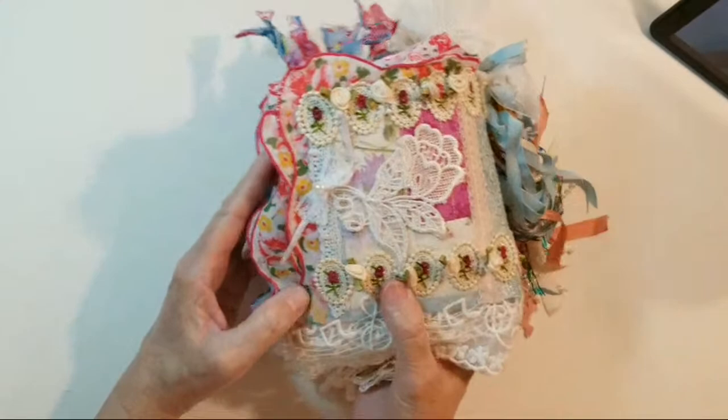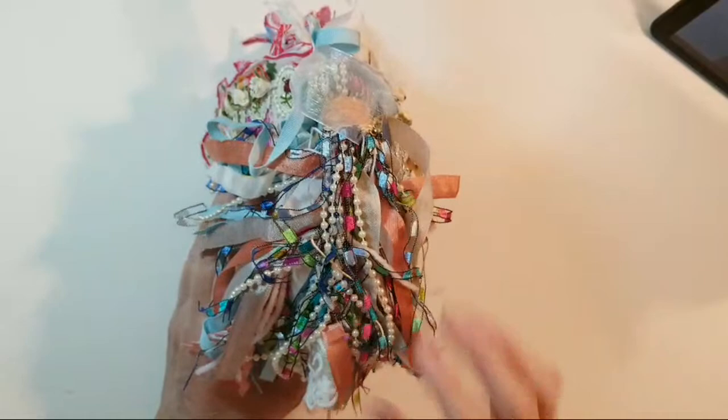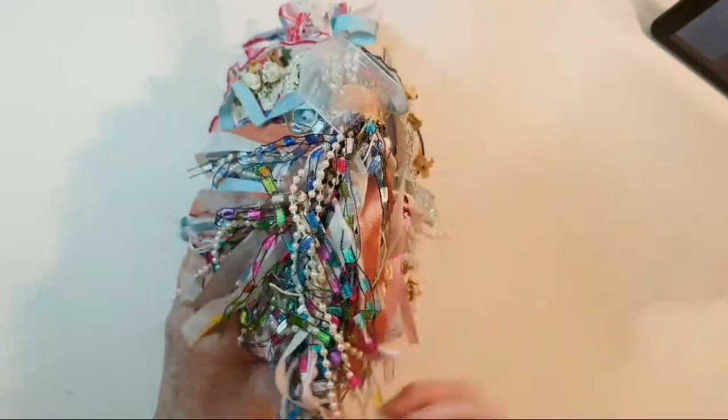Let's flip over to the spine. Here's that really fun, huge, big multi-mixed media tassel. So fun to do this. I have string beads and seam binding and threads and tape yarns — it's just a bunch of yumminess there.